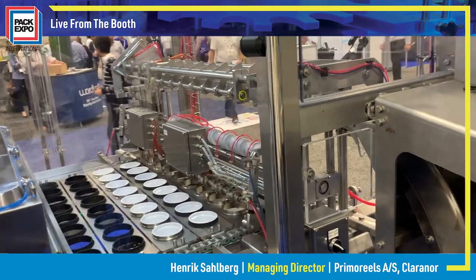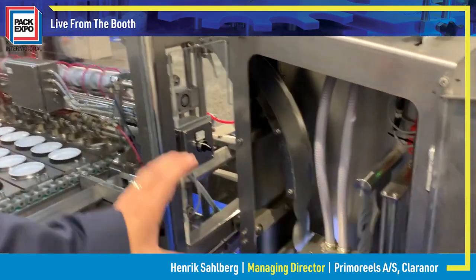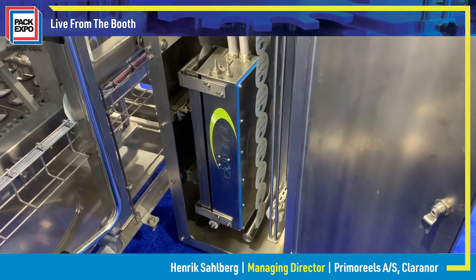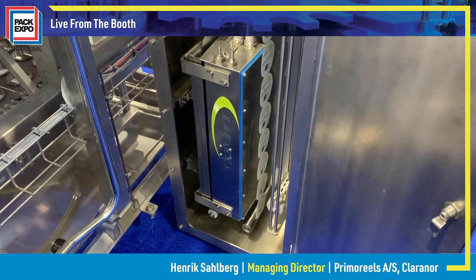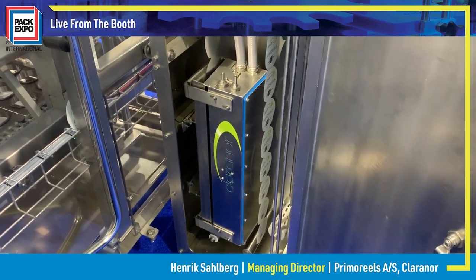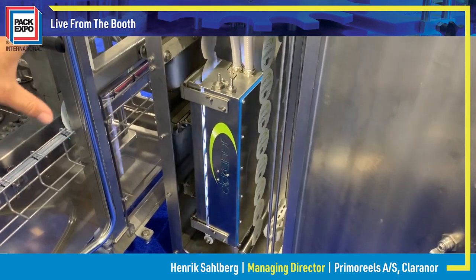This has a great advantage with the Clarenor system as well — we can just use one lamp, enabling us to sterilize the whole line of lids. In this specific machine it's an 8-row, and therefore it's a much more durable and cheaper solution from Clarenor versus the regular die-cut lids, because we can use just the one lamp.